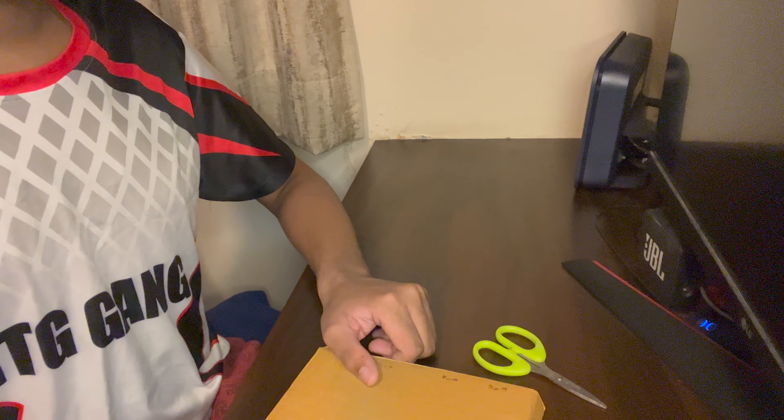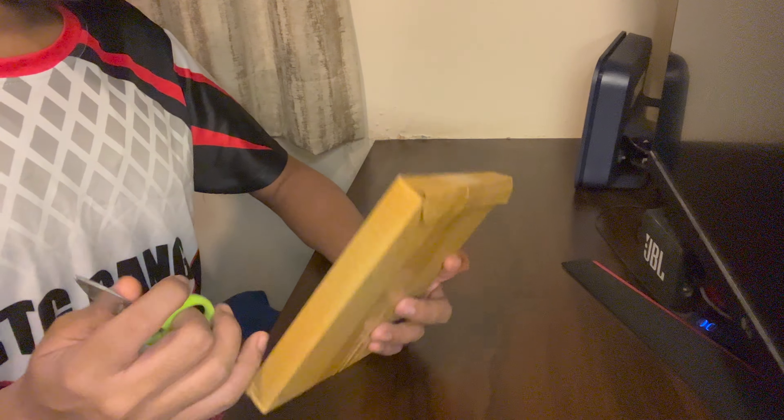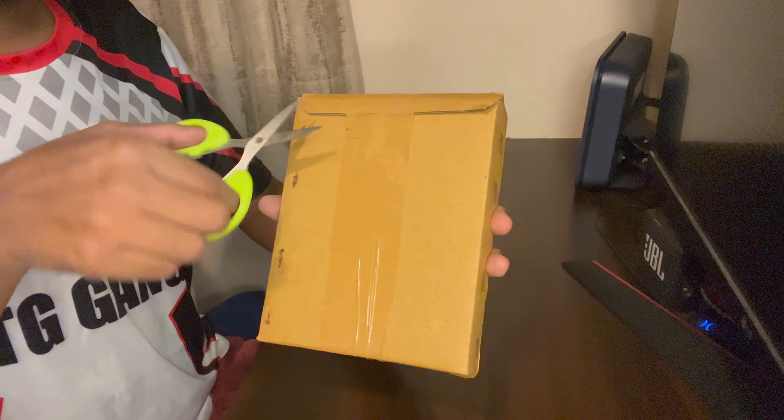Welcome back guys. In today's video I'm going to unbox the WWE 2K23 Deluxe Edition disc. Here is my package which contains the WWE 2K23 Deluxe Edition disc, so let's open it.